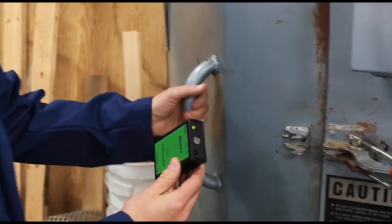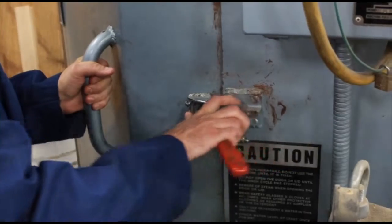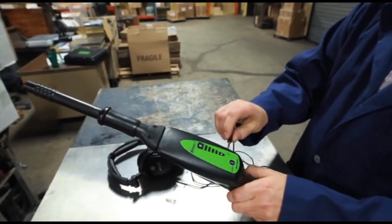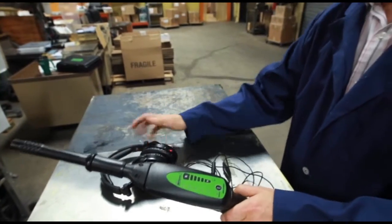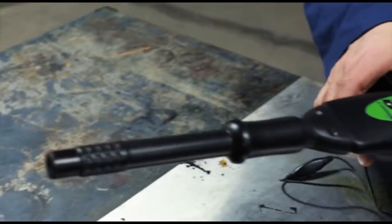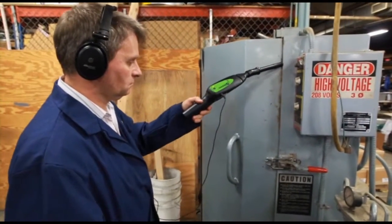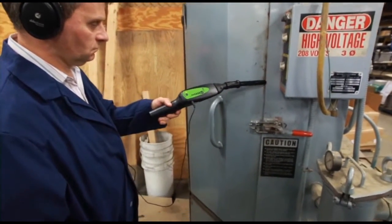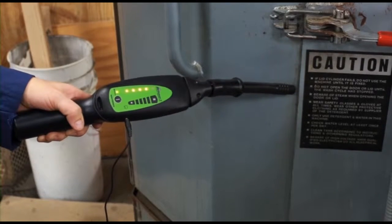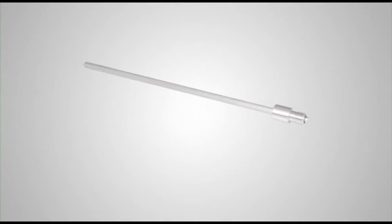Start by turning the emitter on and placing it inside the washer. Now attach the air probe to the nose piece. Plug the headphone jack into the receiver. Put on the headphones. Turn the receiver on and adjust the volume. Slowly scan completely around the door and check for leaks. The ultrasonic beeps from the emitter intensify at the leak site. This parts washer has a worn door gasket.